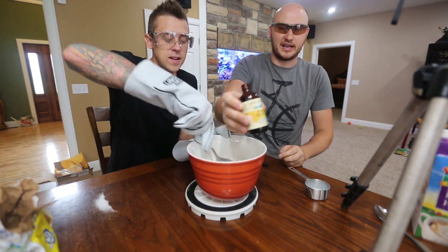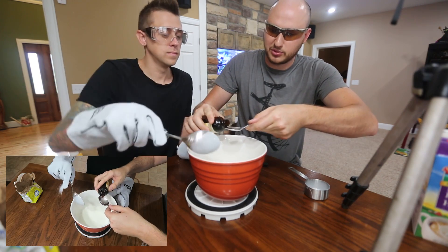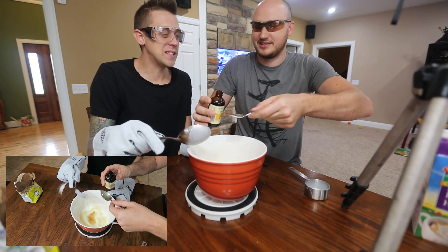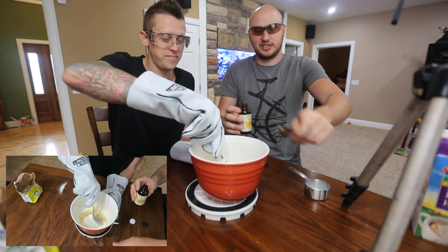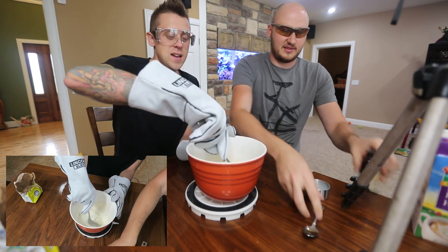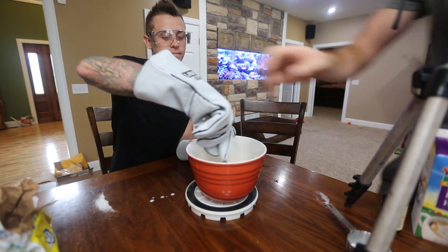Then we got vanilla extract. We need a teaspoon — but it's not an actual measuring teaspoon. Is that a tablespoon or a teaspoon? That's a teaspoon. Who needs measurements? Nobody uses that! Whoa, this looks good. Should we try it just like this? It's going to be better when it's frozen.